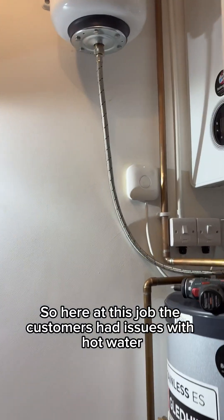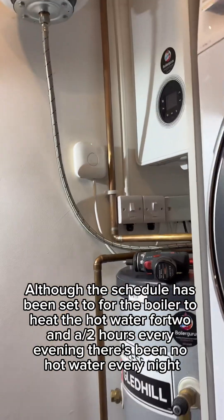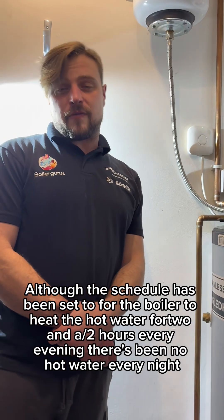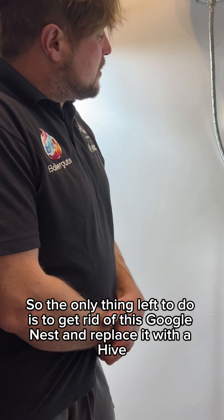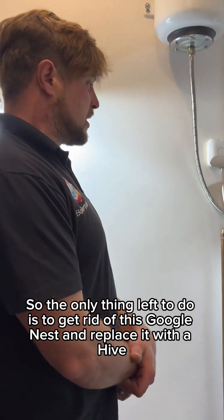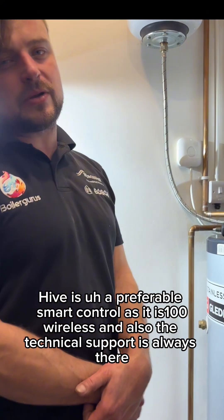At this job, the customers had issues with hot water. Although the schedule has been set for the boiler to heat the hot water cylinder for two and a half hours every evening, there's been no hot water every night. So the only thing left to do is to get rid of this Google Nest and replace it with a Hive. Hive is our preferable smart control as it is 100% wireless and the technical support is always there and great, unlike Google unfortunately.